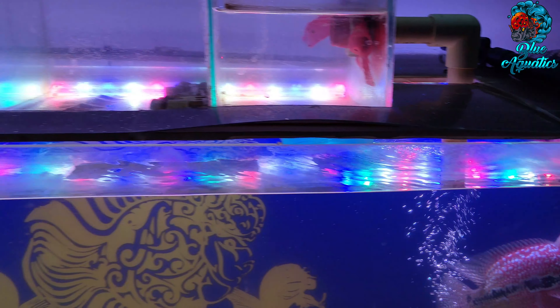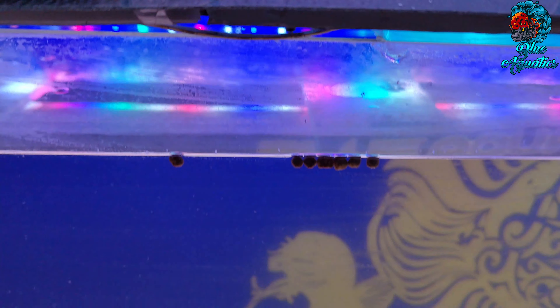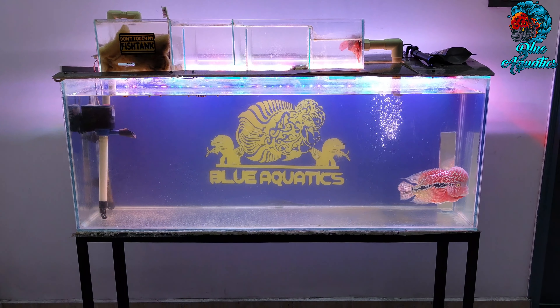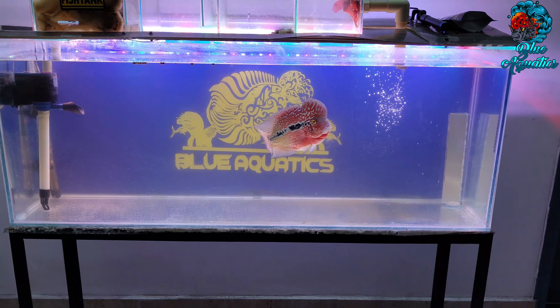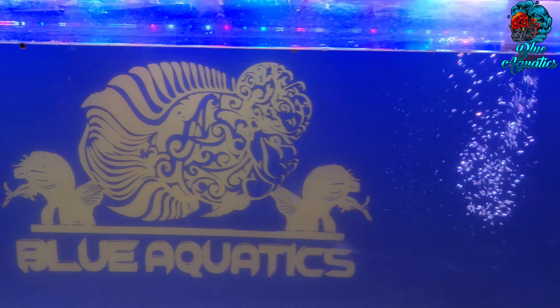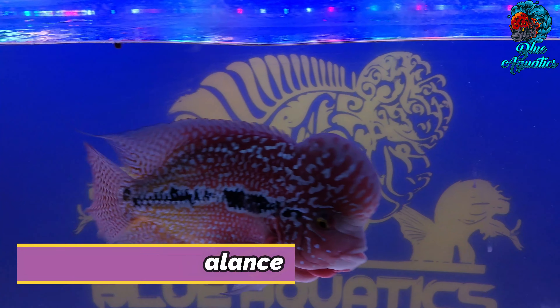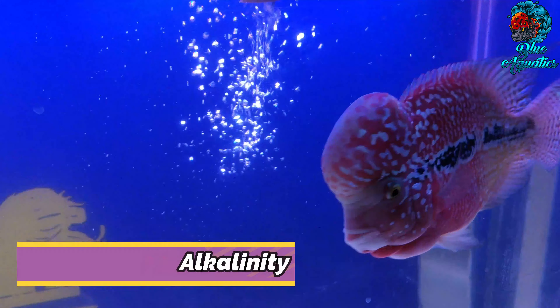Now comes the important component: aquarium water testing. Is aquarium water testing essential? Some flowerhorn fish hobbyists categorically say no, while others test everything. Water tests can significantly help you if your aquarium has a problem but you are unsure of the cause. What should be tested and how often is not a simple answer — it depends on your water quality and the problems you are experiencing. The basics include testing for ammonia, nitrite, and nitrate, which flowerhorn fish produce as waste and are harmful if they accumulate.